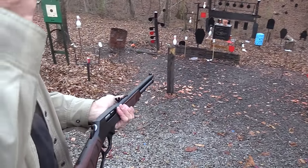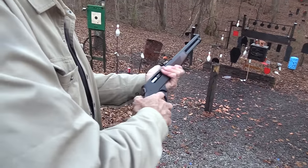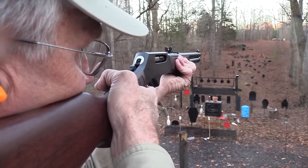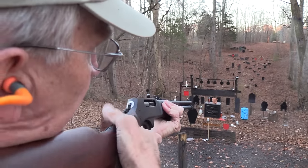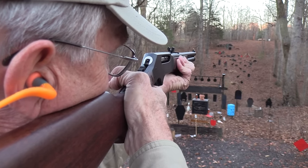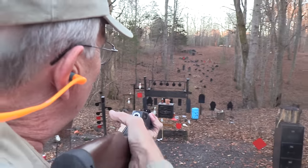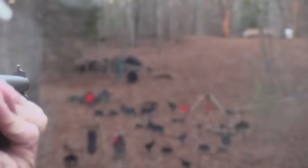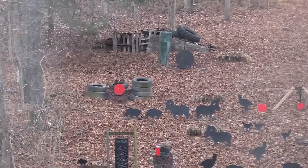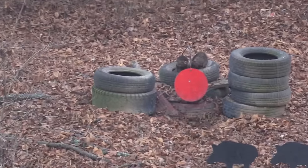Let's go over and wake up some targets — might want to put one in the chamber first. I'm not sure about the red plate; I think I have to hold the top of it.